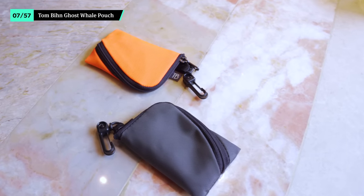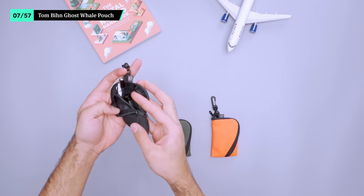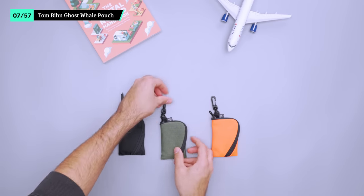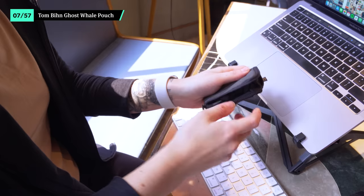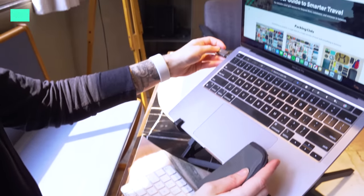All the small gear on this list has to go somewhere, so we use the Tom Bin Ghost Whale pouches to keep it all organized. We like bringing along three that we can move between bags as needed, and they're all separate colorways so we know exactly what's inside. One has all of our tiny tech accessories that are easy to lose even in a tech pouch. The second is for small toiletries like tweezers and nail clippers. And last up, first aid items, which we've taken from a pre-made kit and leave in our travel packer sling just in case — and this one's orange so we can spot it quickly. While these pouches come in a ton of sizes, we opt for the smallest since they're low profile and just big enough for our gear.